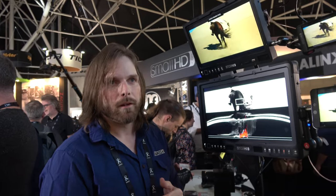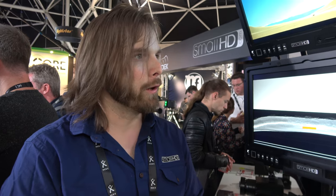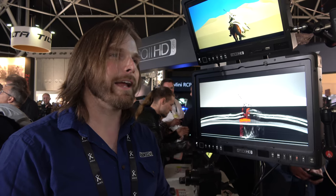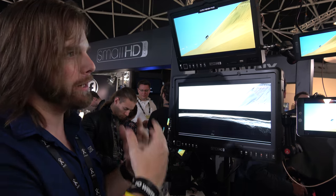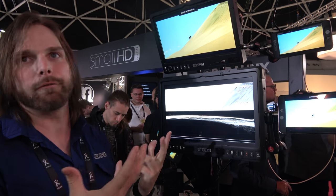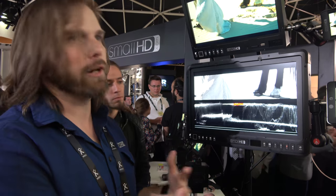Tell us a bit about the company — how old is it and where are you based? SmallHD itself is over eight years old. We're based in North Carolina in the United States, just outside of Raleigh. Monitoring is what we do — it's what we've done the whole time. We were actually creators ourselves making content, struggling with being able to view images, so we developed an on-camera solution for ourselves and thought more people would find it useful. We started developing and selling monitors and the company grew from there.